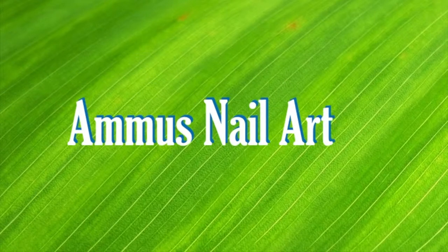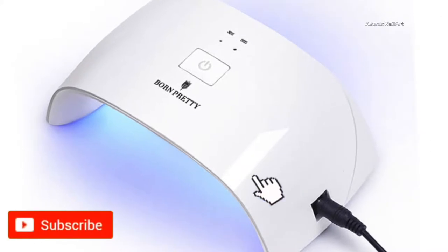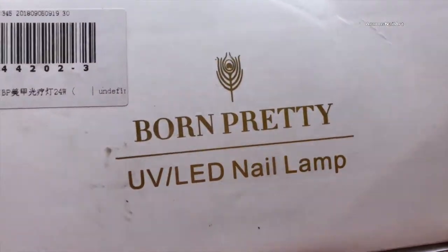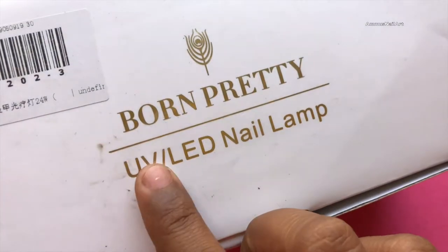Hey everyone, welcome back to another video. Before we start, please don't forget to subscribe to my channel and hit the bell icon. Today's video I'm going to review BornPretty's UV/LED nail lamp and a stamping plate, so let's get started.